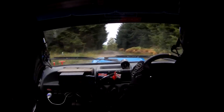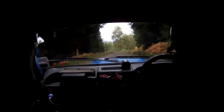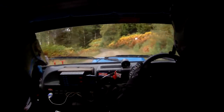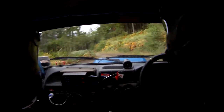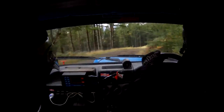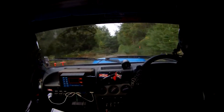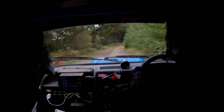70. Left 4 tightens to 5. So here's our 3. 78. Left 4, tightens to 5. Right 4, opens long. Right 3 through dip long. And crest 50. Right 5. And right 2 over crest.